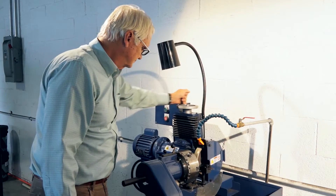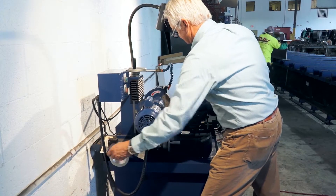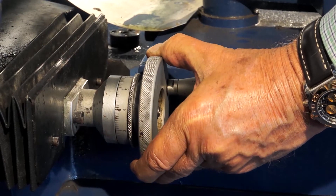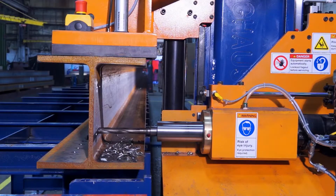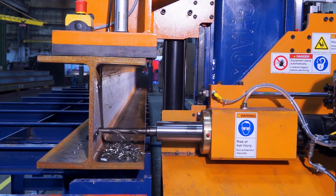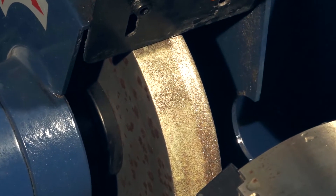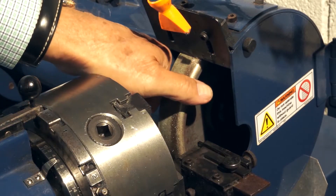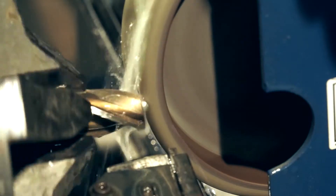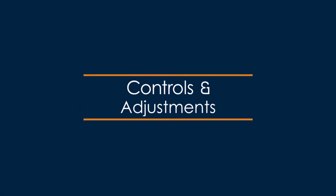The Ocean Rejuvenator drill grinder has numerous adjustments that allow it to sharpen many types of cutting tools, but we are only going to focus on a few that provide the structural steel drill point geometry, maximizing your drilling performance on steel profiles. Ocean Rejuvenator grinders have a steel grinding wheel with a diamond coated surface. The right-hand edge of the wheel has a 6mm radius, which is used to create the raised center point on your drill bit. Let's take a look at the major controls that we will be using.